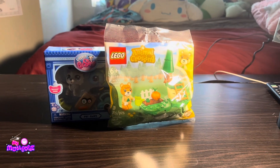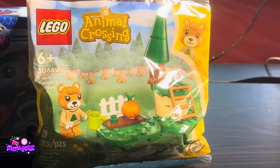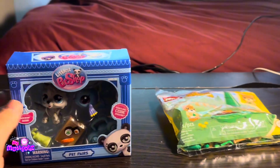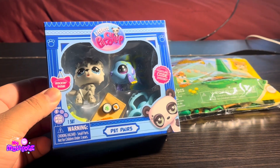Hello, and welcome back to the My Menagerie channel. Today I'll be reviewing two smaller brand new toy sets — the brand new LEGO Animal Crossing set, and the Littlest Pet Shop Pet Pairs set.